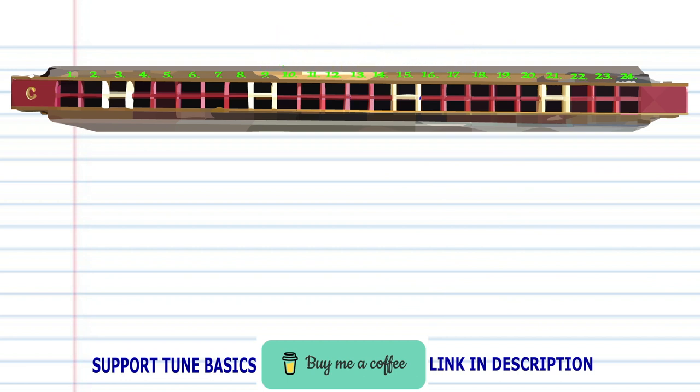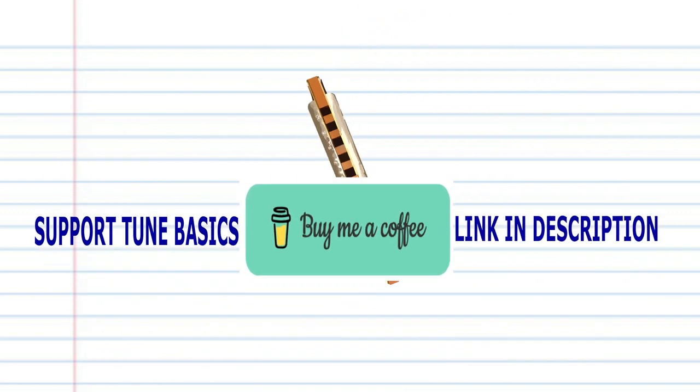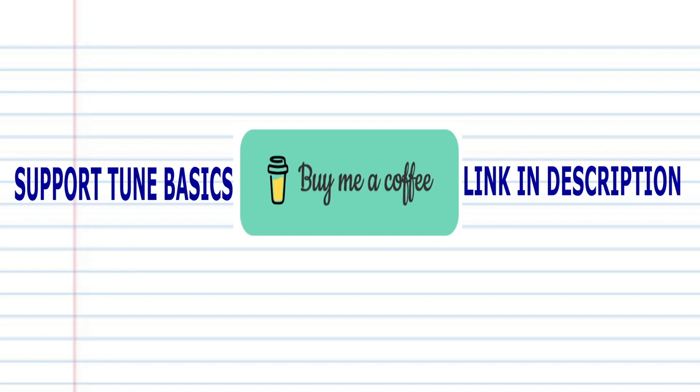Now try putting all the phrases together. And there you have it. And remember, if you're the sort of person who prefers learning the harmonica using tabs, then check out my tabs page — there's a link in the description below. And until next time, stay tuned.